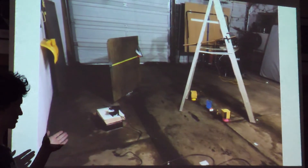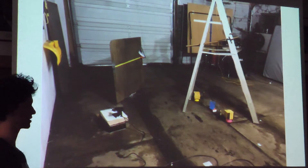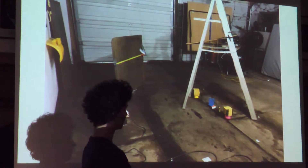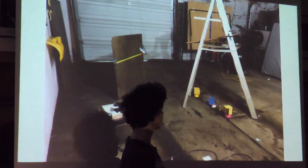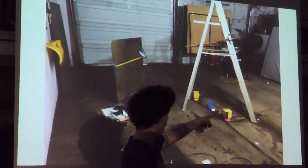Here is our experimental setup. We set it up in a detached garage, which is good because there aren't any air currents caused by air conditioning or heating. On the right side of the screen is the ladder supporting the rod with the two small masses at the end. You can't see the wire, but it's suspending from the middle of the ladder with the rod at the bottom.